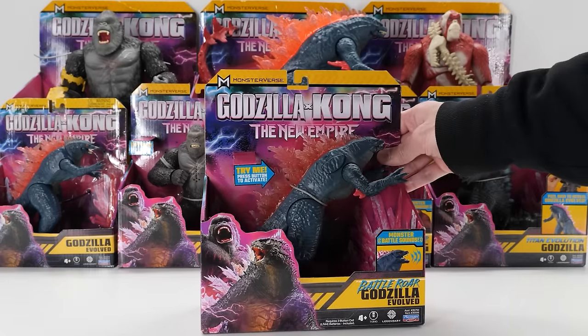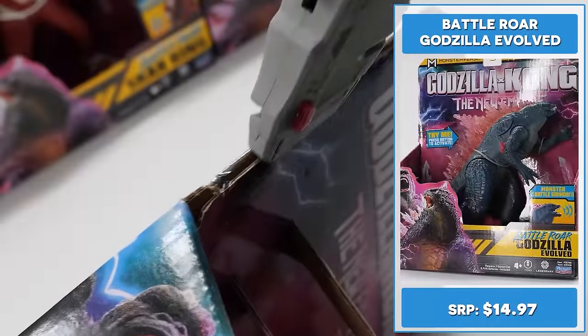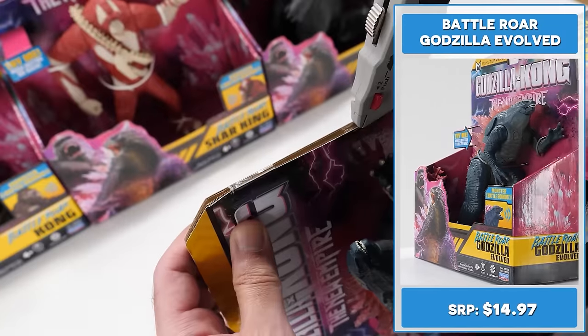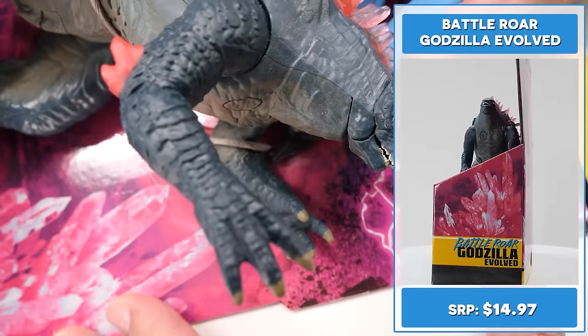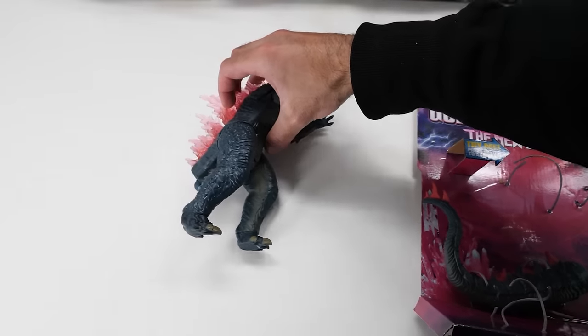Here's 7-inch Battle Roar Godzilla Evolved. The Godzilla Kong 7-inch Battle Roar Godzilla brings the King of Monsters to your collection with epic new details that capture his movie look. He has a nice sculpt with some new paint details versus 6-inch Godzilla Evolved.